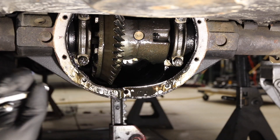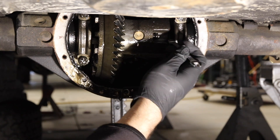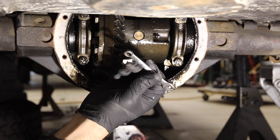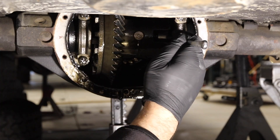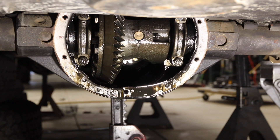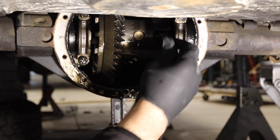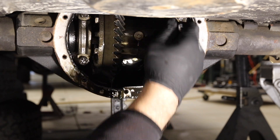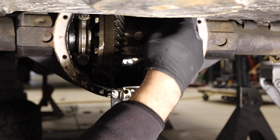Do you see this pin here? I need to get that out. I don't remember what size it is — I'm hoping it's a 5/16th, maybe an 8 millimeter. Sure enough, it's a quarter inch. You never need to tighten this too much; its sole job is to hold this pin in. So take that off.